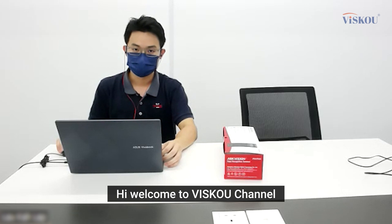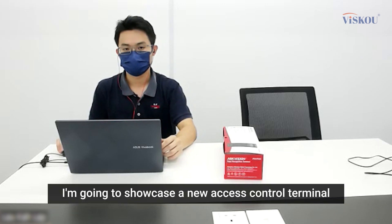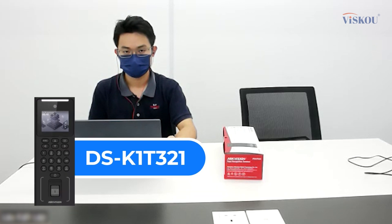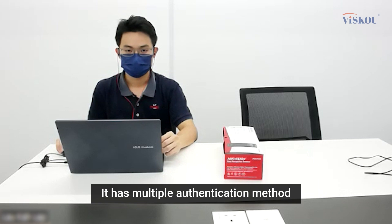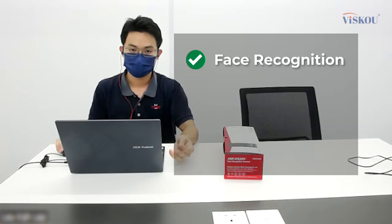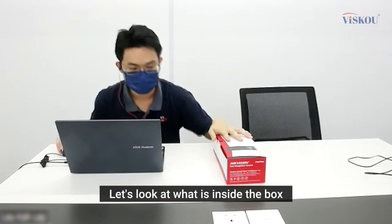Welcome to the Visco channel. In this video I'm going to showcase a new access control terminal from Hikvision: the DS-K1T321. It has multiple authentication methods including face recognition, fingerprint, card, and PIN.